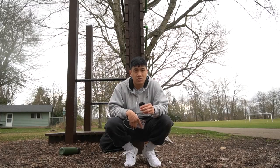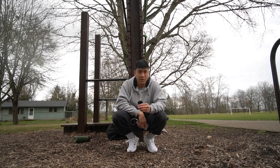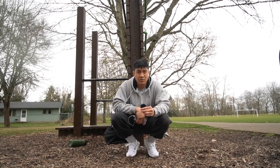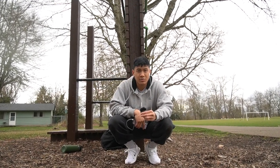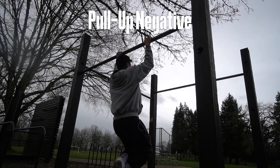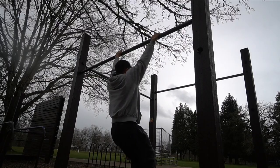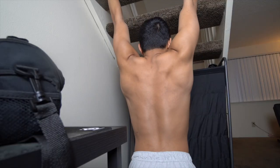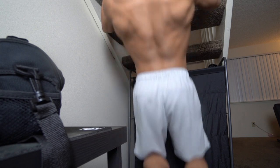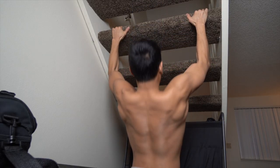We're going to start with pull-ups and rows. Depending on how strong you are, you can start with doing pull-ups and just do 4x10, but I wasn't able to do pull-ups, so instead I worked on a different progression. We're going to be doing pull-up negatives — it's basically a pull-up, but you're only working on the downside of it. Start by grabbing the bar and activating your scapulas, making sure that you aren't going to slouch your shoulders. This should also put you on a slight tilt back to activate all of your muscles.